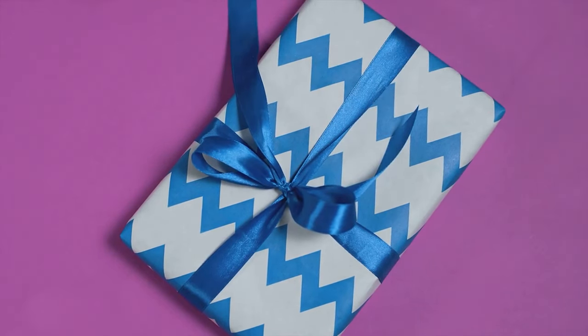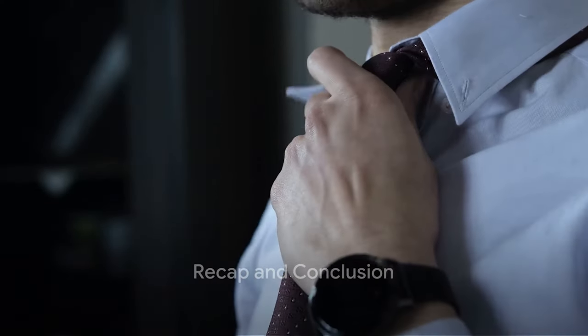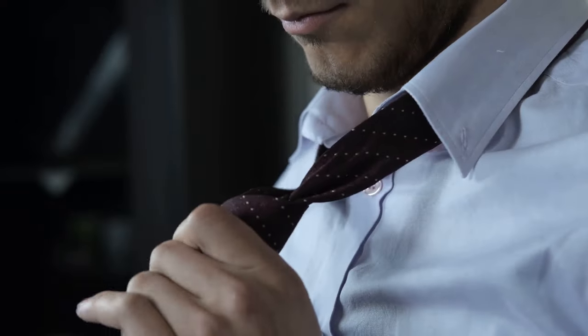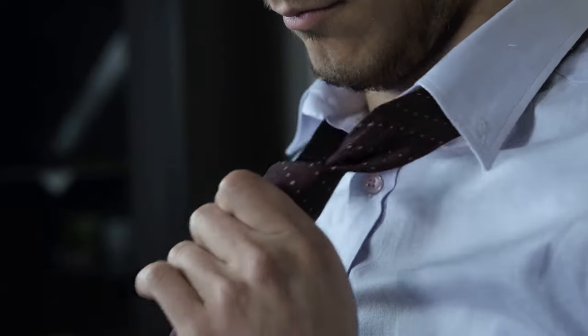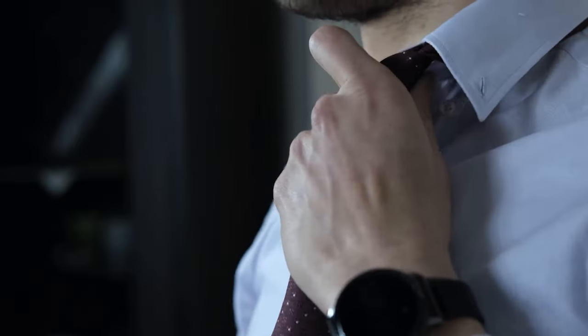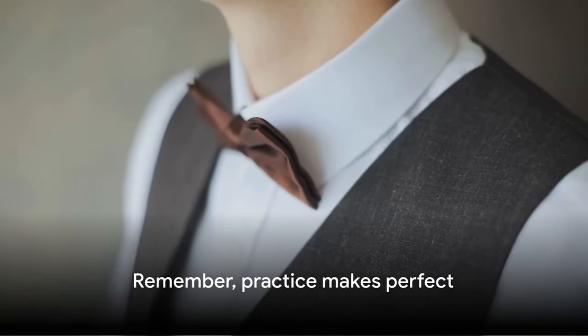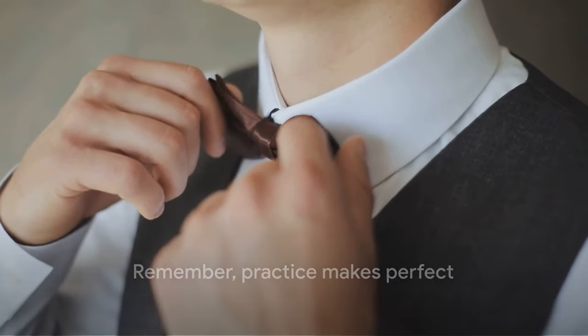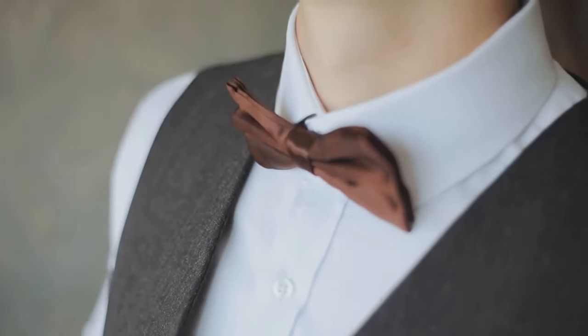Tighten both ends and there you go — a knot that's sure to make you the talk of the town. To recap: the Windsor knot, a regal and sophisticated choice; the Four-in-Hand knot, simple and versatile for everyday wear; and the bow tie, a fun and dashing option for special occasions. Remember, practice makes perfect, and with these knot-tying skills in your arsenal, you'll be turning heads and making impressions in no time. So go forth and tie with confidence.